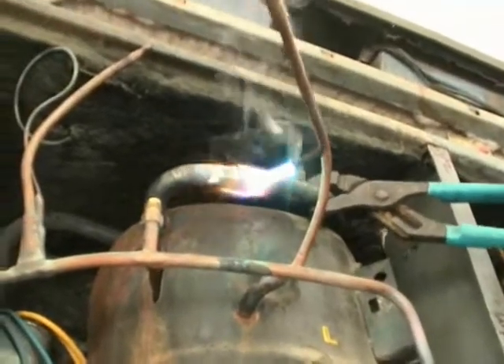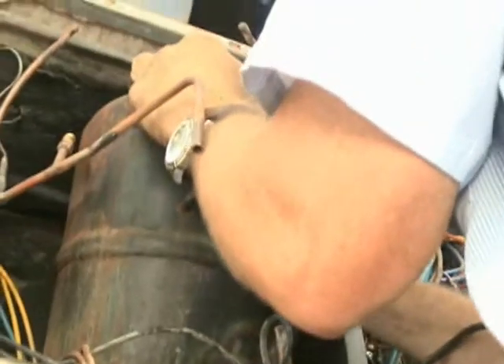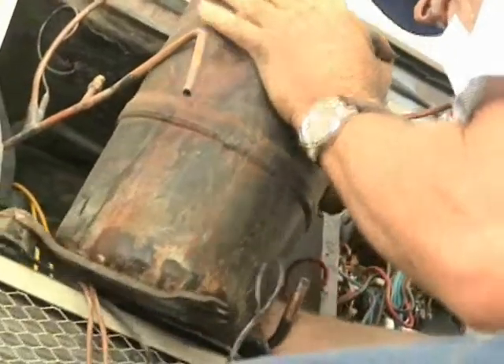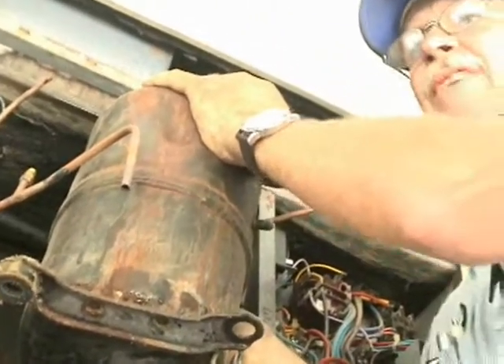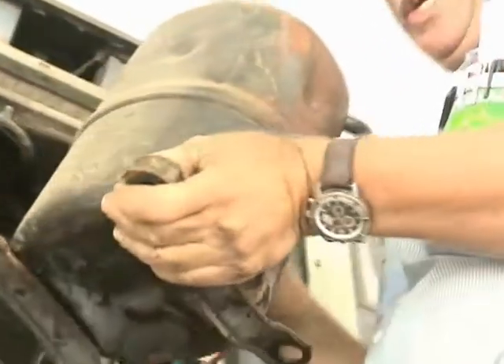Now the suction line. Do not try this at home, folks — this is for professional AC techs only. That compressor weighs about 60 pounds. Easy to say from the ground. We've got the compressor out of there.